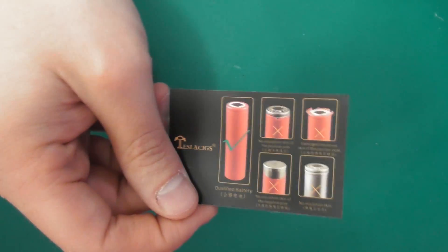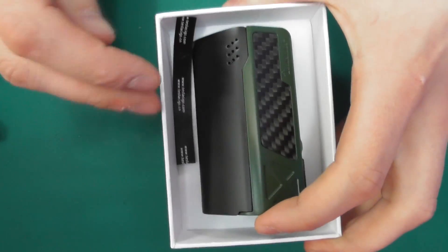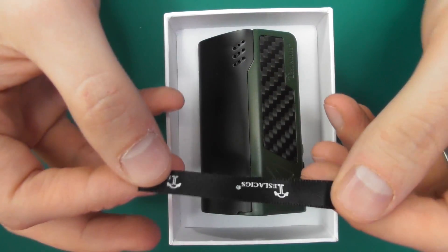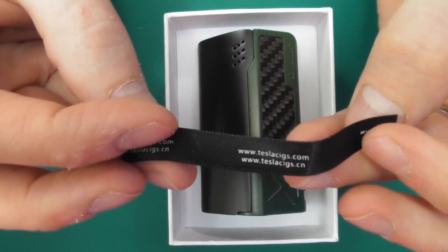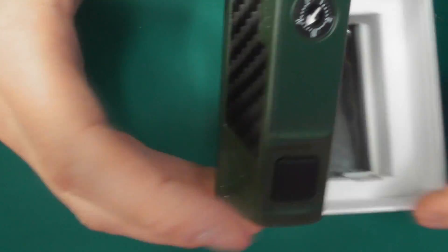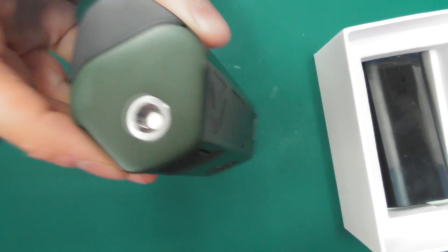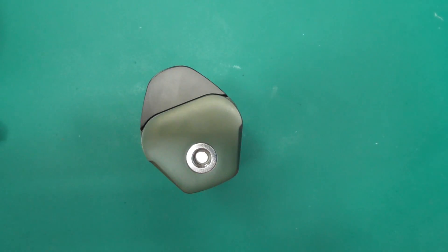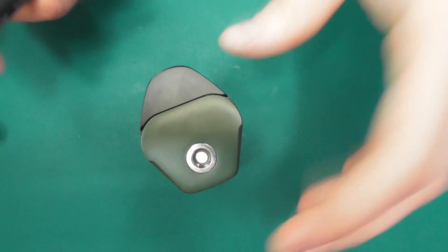Taking the lid off, we get a little bit of paperwork — I think it's really good that they put this in, as it warns people about batteries, because battery knowledge isn't great on the ground these days with vaping. You get a spare tool for pulling your batteries out, which is quite a nice touch. And this is your spare door if you want to go down to 2 batteries — hence the name 2/3.